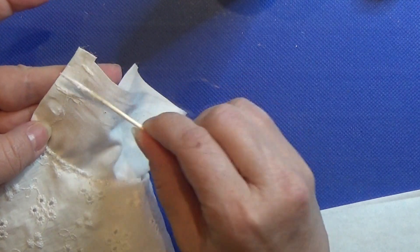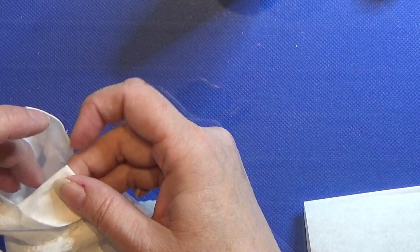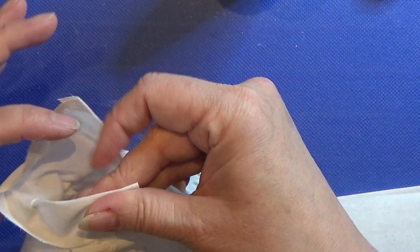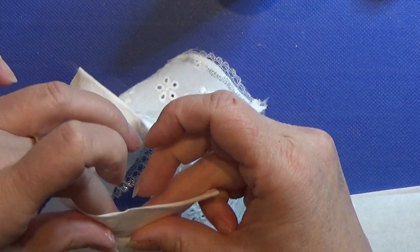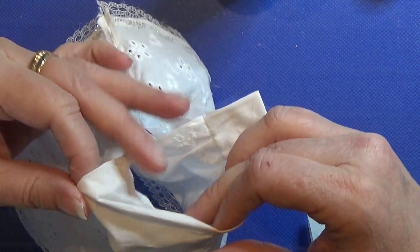Then I put glue all over this little top and I am going to fold it in half, folding it backwards away from the good side — so this is on the back side of the dress. Leave it to dry for a good amount of time so you're sure it's all dry before you continue.